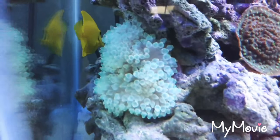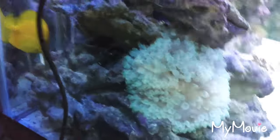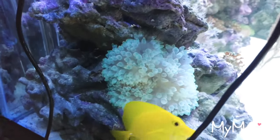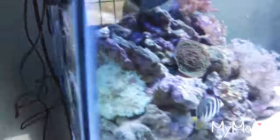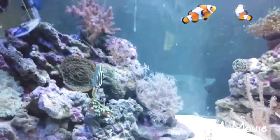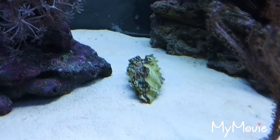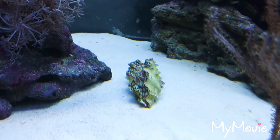Here's my big huge bubble tip — huge one. He's been all around this tank so far. Everything's doing well. This guy looks pretty awesome, pretty happy. He's opened up. Can't complain.